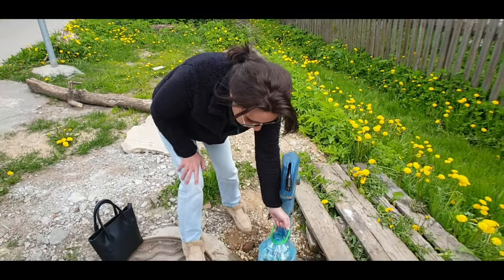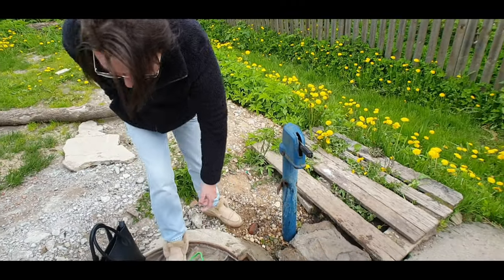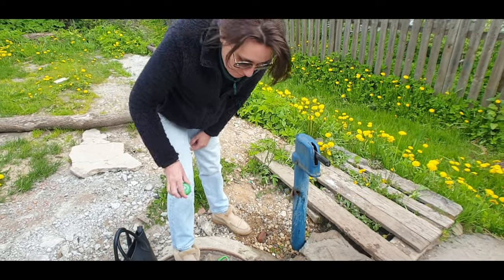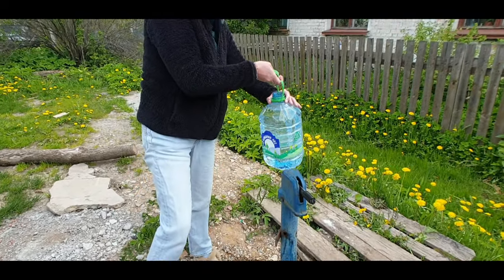So basically these were used in Soviet times — this has probably been here for a lot of years. And we got ourselves five liters of water!